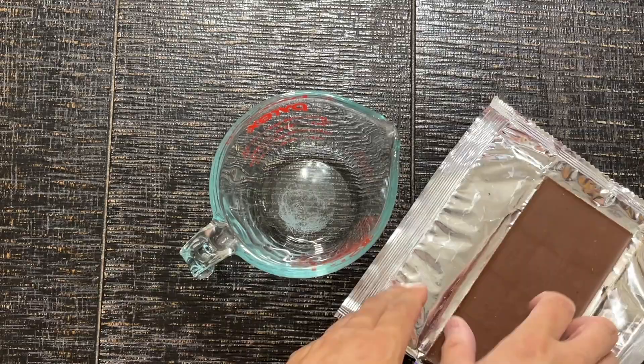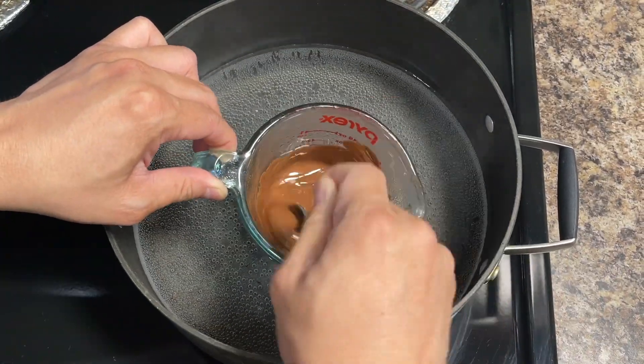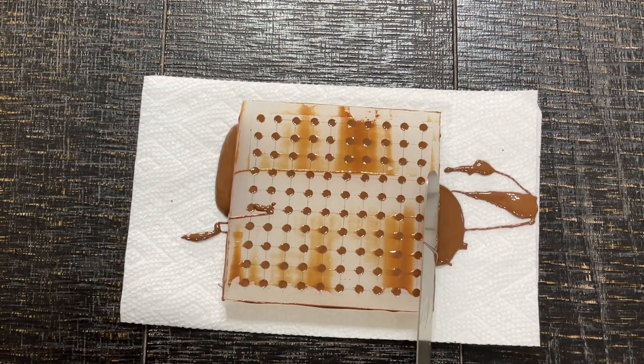Time to melt some chocolate to make our thin chocolatey eyes, using every YouTuber's favorite chocolate — the Mr. Beast bar. You'll have to excuse the mess because this chocolate is not easy to work with.